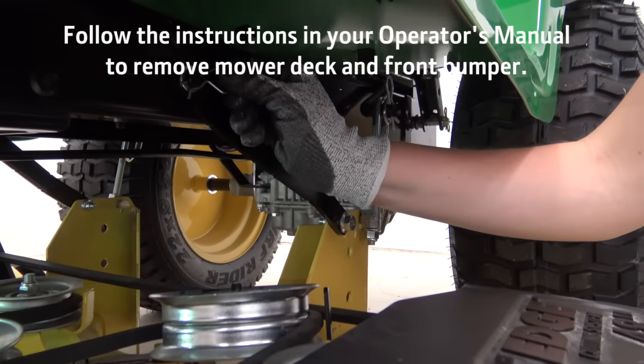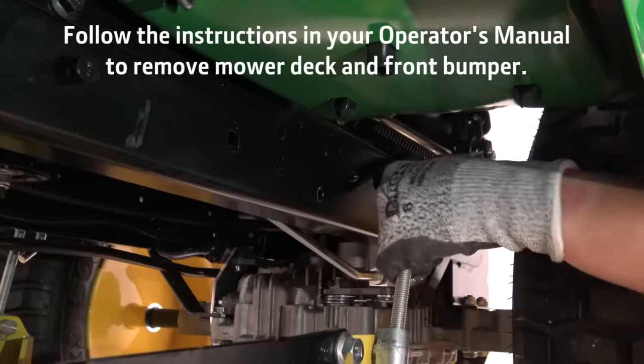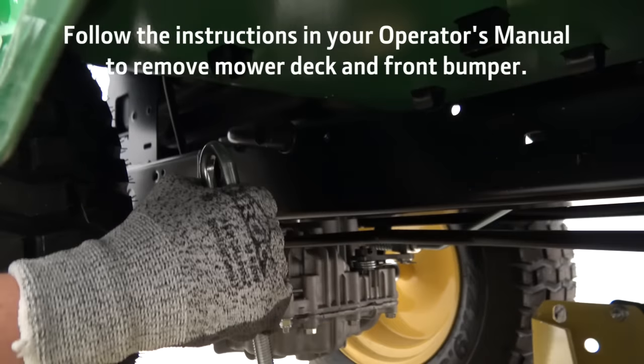Before installing your snowblower, you will need to remove the mower deck and front bumper from the tractor. Follow the instructions in the operator's manual before continuing.